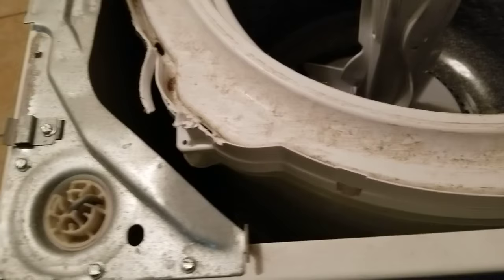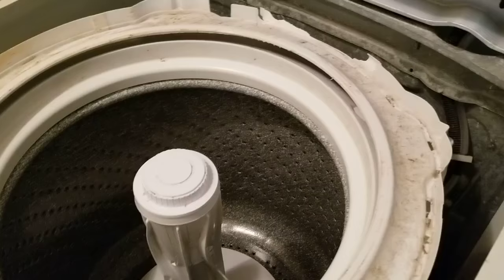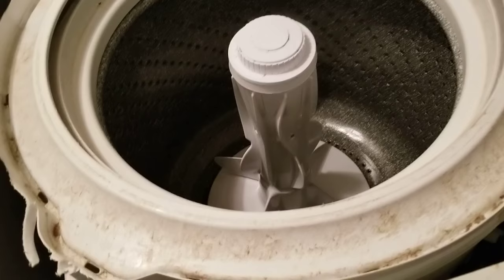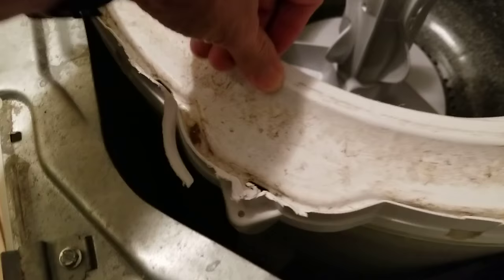Supposedly these springs are supposed to be there. What I found very interesting and weird is this one didn't have them. Looking online on blogs and doing a little research, I found dozens and dozens of people complaining about the same thing — theirs didn't have them either. So Roper, Maytag, whoever you are — did you do this on purpose? Was it a mistake at the factory? I shouldn't even be paying for this.